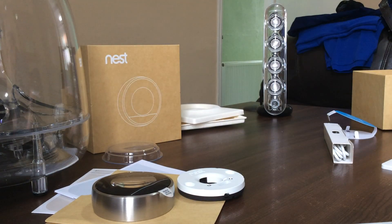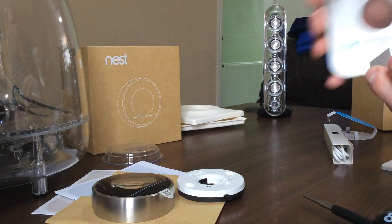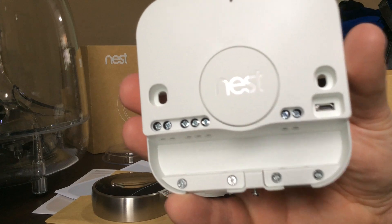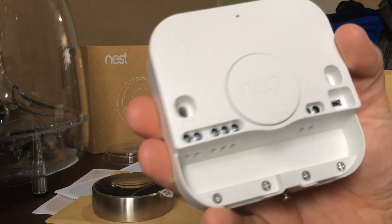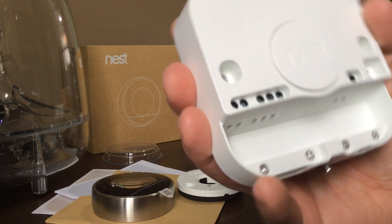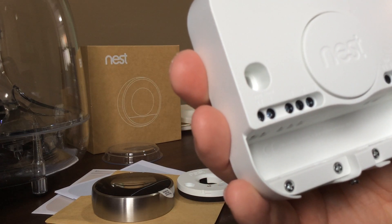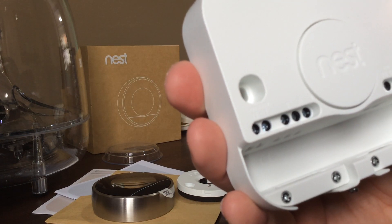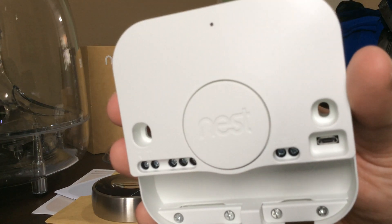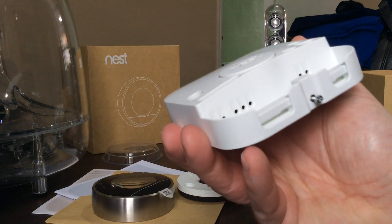Inside the heat link box, here is what you have. Numbered from left to right: the screw holes on the left side, and then L1, L2, L3, T1, T2, and 12-volt terminals. There is also a USB connector in there by the look of it, and that's pretty much it.